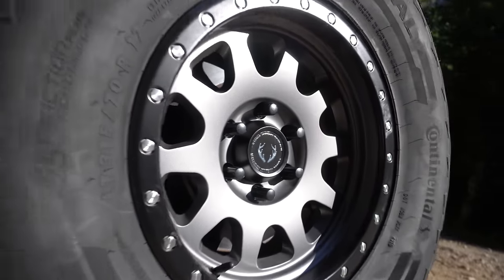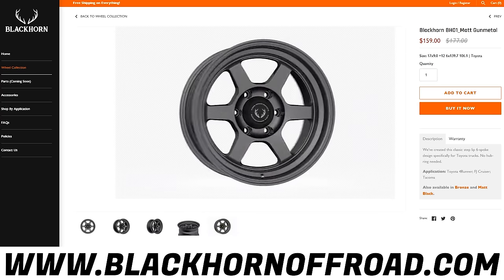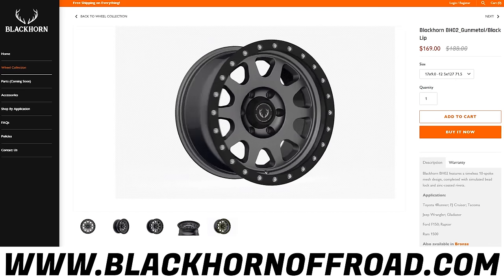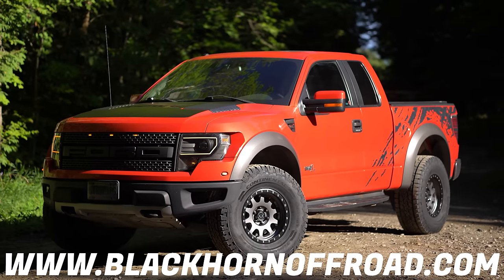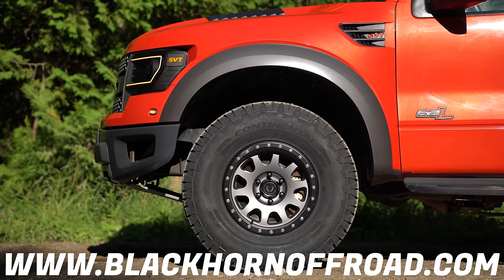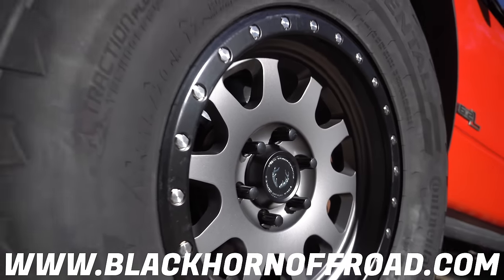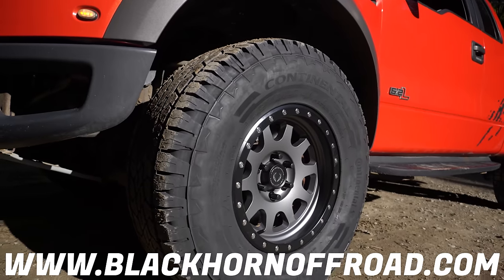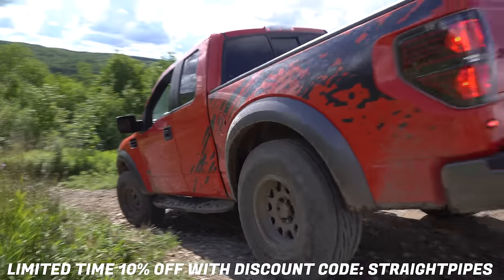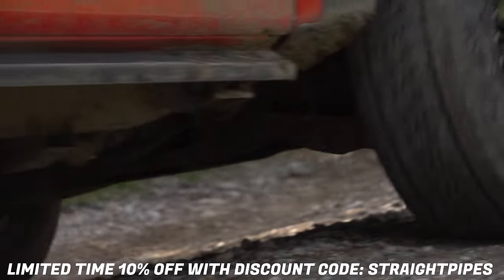The wheels and tires aren't stock anymore. We're working with Blackhorn Off-Road, a new Canadian company, helping them launch two new models — the BH01 and BH02 in several different colors. They're available in America as well, with fitment for the Ford Raptor, any F-150, the Jeep Gladiator, Jeep Wrangler, Ram 1500, Toyota Tacoma, Toyota 4Runner and FJ Cruiser. These are already very well priced, and we've got a Straight Pipes discount code — 10% off if you enter 'straightpipes' at checkout, plus free shipping in Canada and the United States.